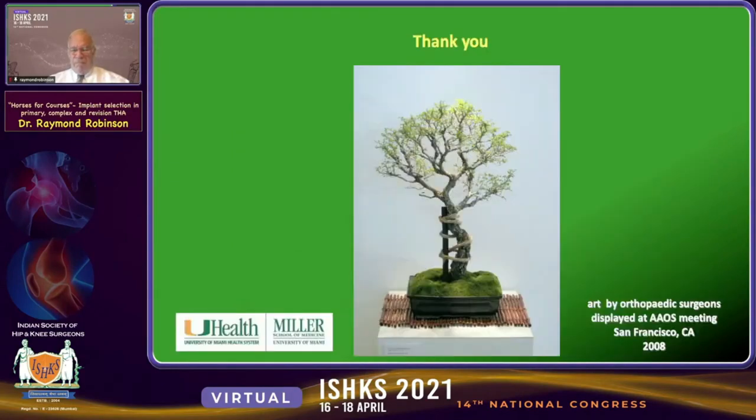I thank you very much for your attention. It's a great pleasure and honor to be participating in this conference. Thank you.